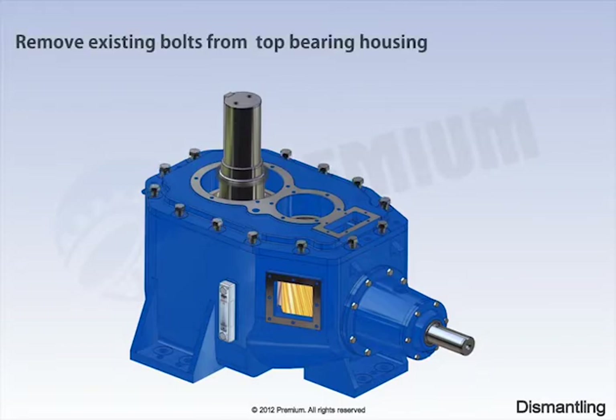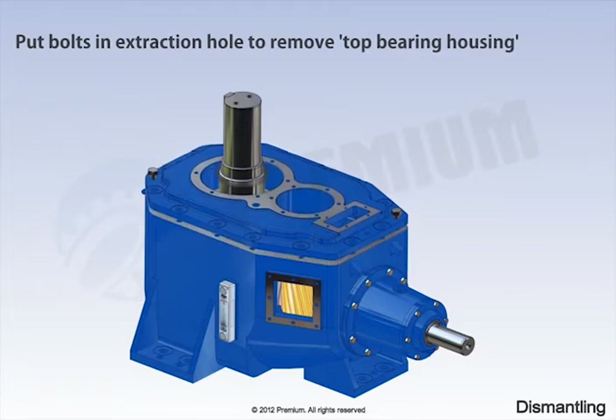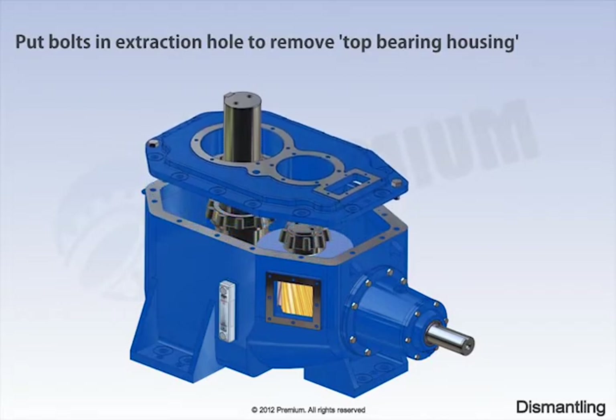Remove existing bolts from top bearing housing. Put bolts in extraction hole to remove top bearing housing.